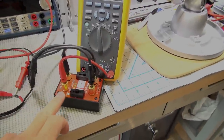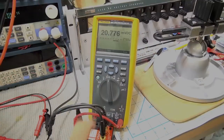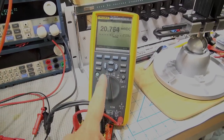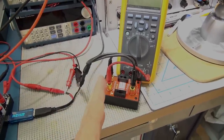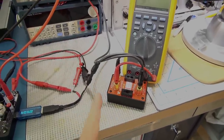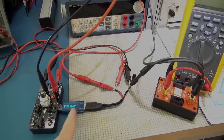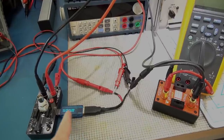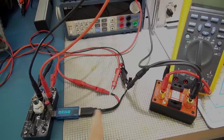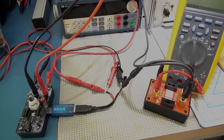To measure the current I'm using Dave Jones's micro current meter. It's going to have less of an effect on the circuit and give us nice precise readings on the multimeter. I've got it on the downside so it doesn't affect the readings — if it were on the upside it would be measuring the power consumption of the device itself, which we don't want. We want to measure current flowing through the cable, not the device's own power consumption.